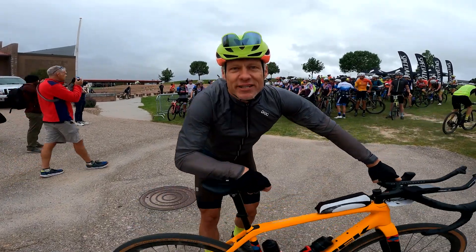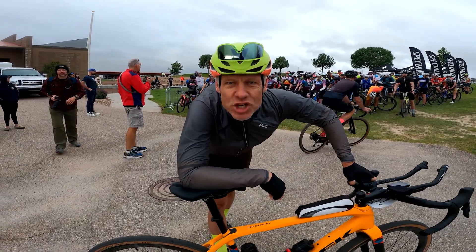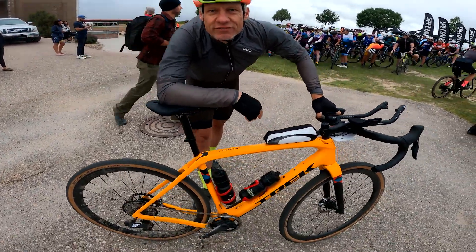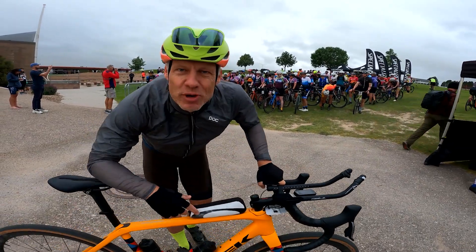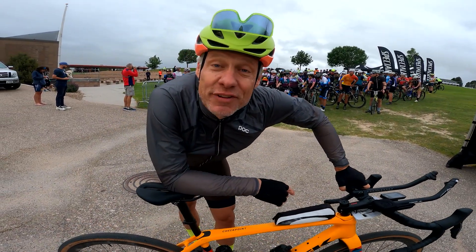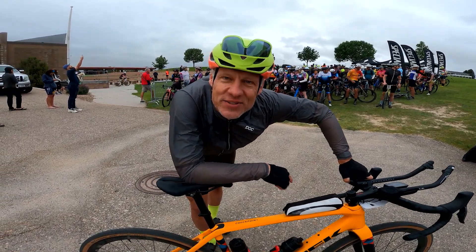Hey, what's going on everybody, Bindalini here. I'm at the Robidoux Rendezvous where I'm testing out the Trek Checkpoint, a bike I know and love, but have put on the aero bars — the contentious aero bars — because it is windy AF here. We're going to see how the bike goes, see how I go, and see how the day goes.